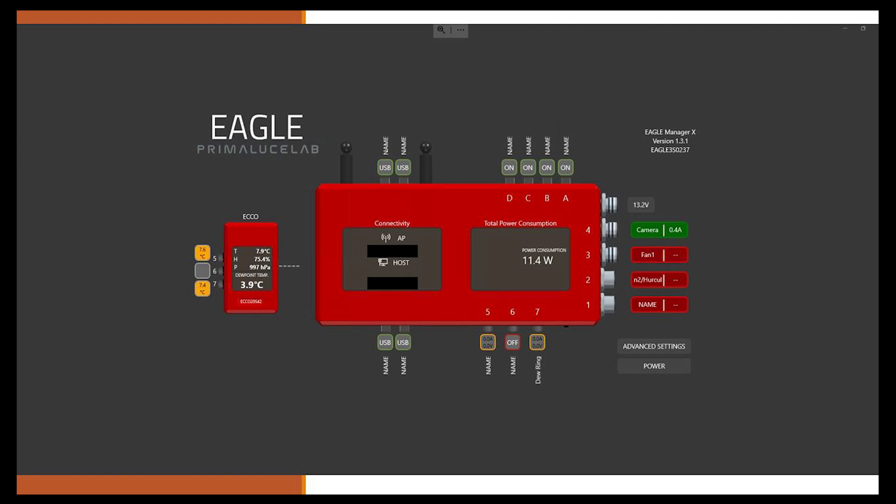Here we have the Prima Lucilab Eagle Manager. Starting from the right-hand side, the first green button is the camera control, drawing 0.4 amps. I've labeled fan 1 — fan 1 blows air into the tube. Fan 2 blows air out of the tube. Down the bottom, port 7 is the dew heater ring — the Celestron dew heater ring. Port 5 is the thermistor attached to the outside of the OTA, in between the OTA and the insulation, purely to measure the temperature of the tube itself and the extent to which the insulation is helping minimize radiative heat loss.